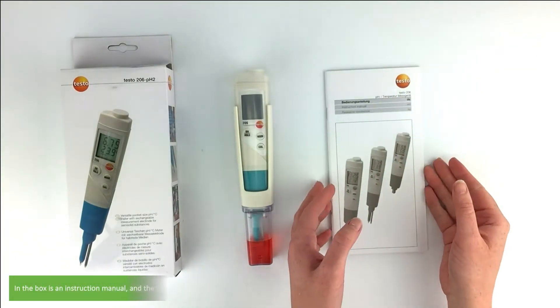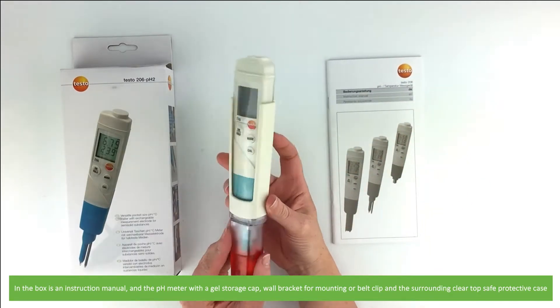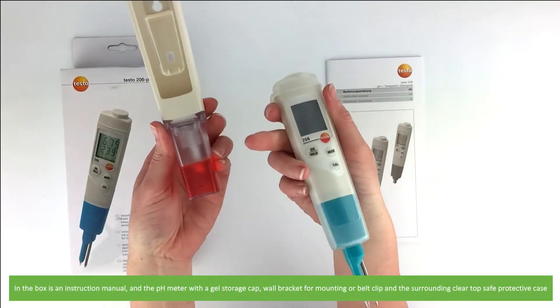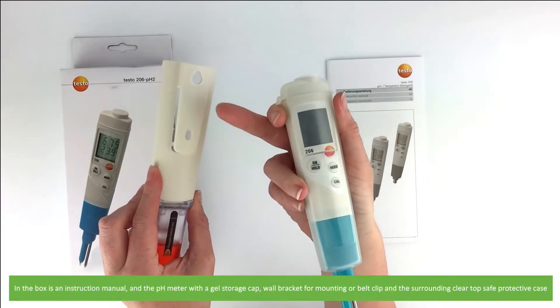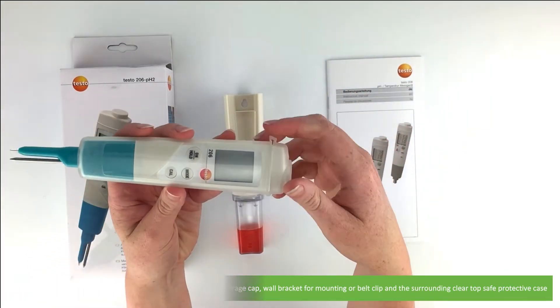In the box is an instruction manual, the pH meter with a gel storage cap, a wall bracket for mounting or a belt clip, and the surrounding clear top safe protective case.